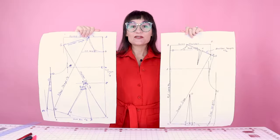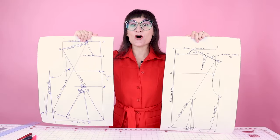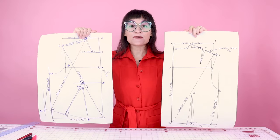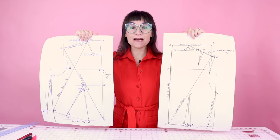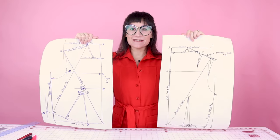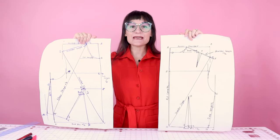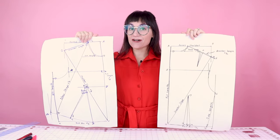Check it out — we have a back sloper bodice! We have a front and a back sloper bodice all pattern drafted out. We created this from those 20 measurements we took of our body. Now what we need to do is add seam allowance, then cut it out and sew it up and see how it turns out. Keep following along to see the final results.